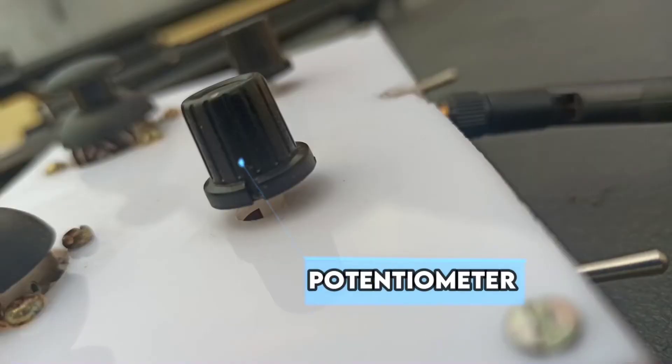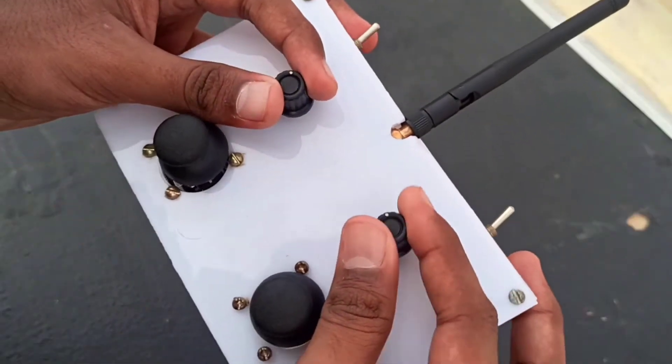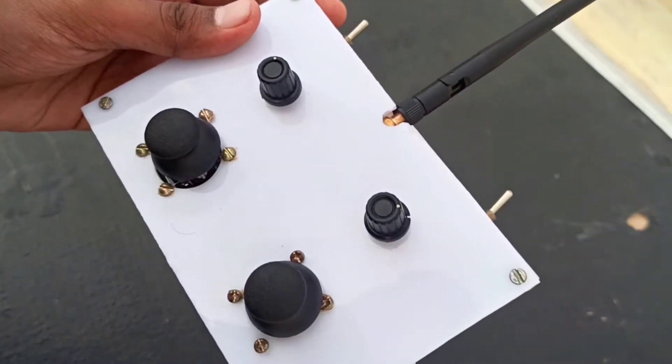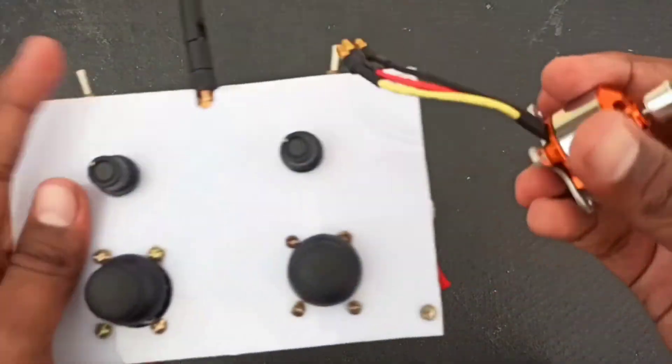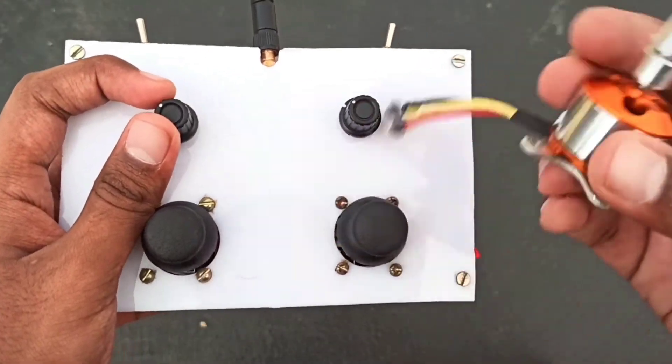Next, I have used two potentiometers. The potentiometers are used to control the speed of motors like brushless motors or servo motors. Here we are using the brushless motor, so to control its speed I have used potentiometers.